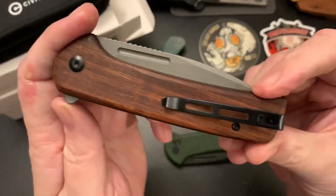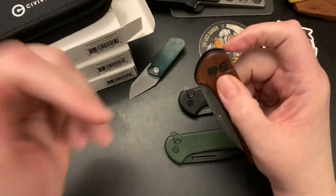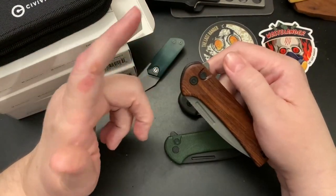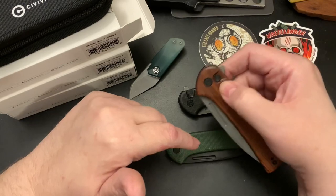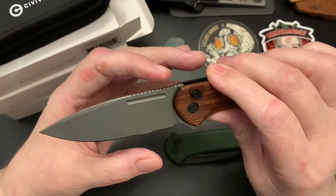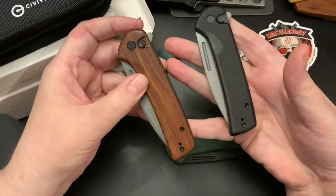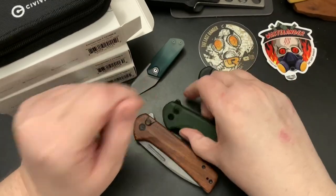This wood looks really good — really handsome. I think this is the best button lock Civivi has done. I don't remember the names of the last two they did — one was too small and one maybe was about this size but I didn't dig the blade shape. This blade shape is the best; I like a tall belly, a tall knife. I'm probably going to give these two away because I really like the green one.